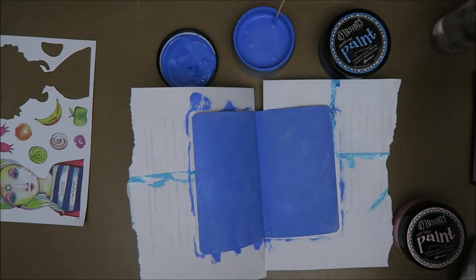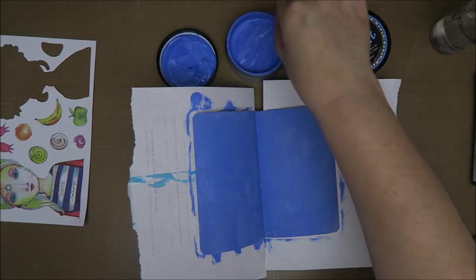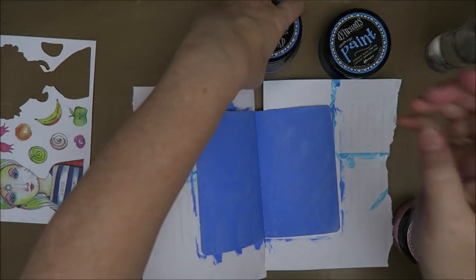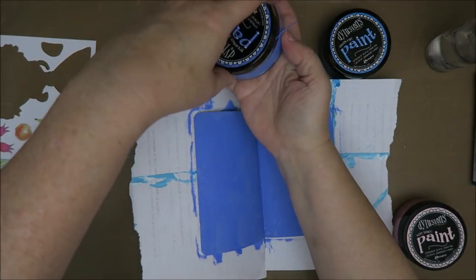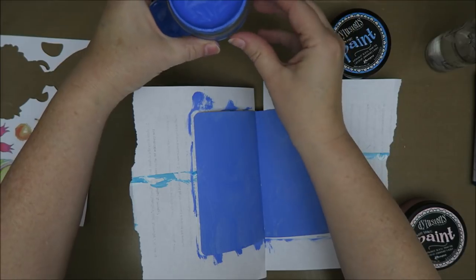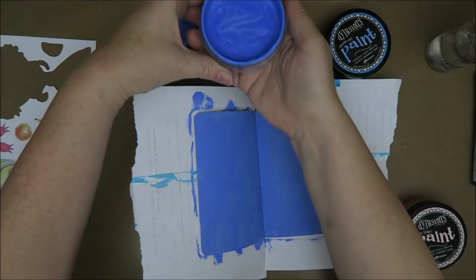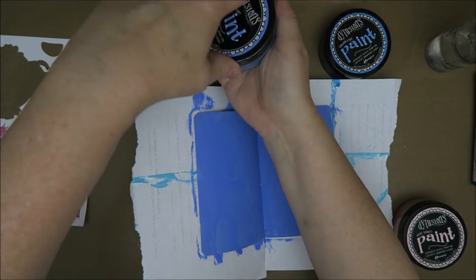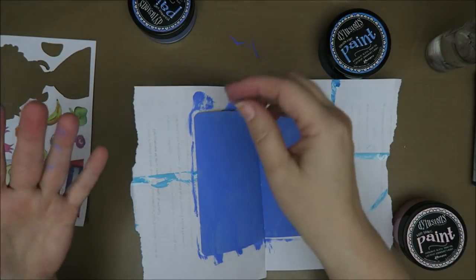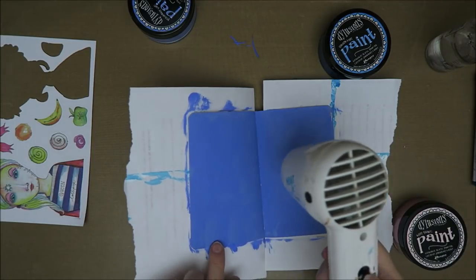I'm going to spritz some water in and stir. More water, spritz, stir, and more water — I hope I can keep them better like this. I really want to clean these as well, but I want to take my time otherwise the stuff will fall into the jar. We need to sit down one afternoon and just do them all — make sure the lids are very tight. Okay, part one — now I'm going to dry it with my heat tool.